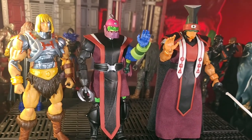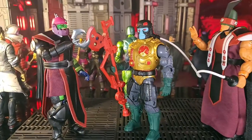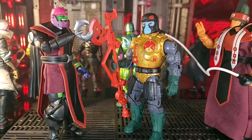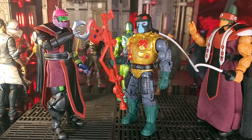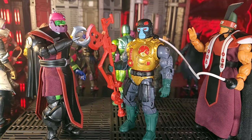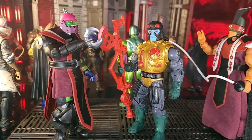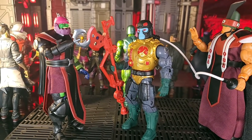I think the belt is a really neat touch. Here's our Trap Jaw next to our Classics Blast Attack, which was in the Revelation cartoon. He's looking pretty good beside Trap Jaw and Triclops — his head is bigger and kind of bulkier, not quite as tall, but I think it fits in well. There is a review up of Blast Attack on my channel.